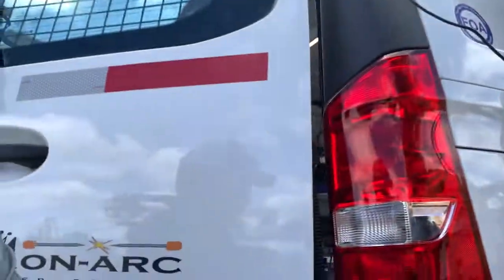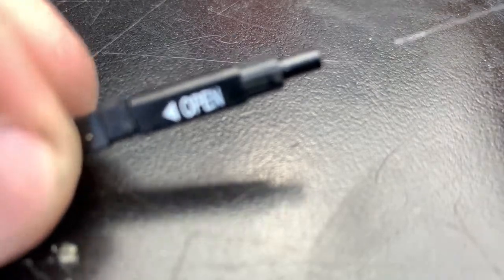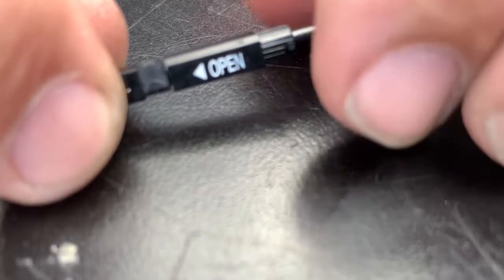I'm going to need to set this thing down here so I can get this on video. There's our fiber — let's see if I can get this in here. I'm going to load the fiber and get this into my mechanical splice.